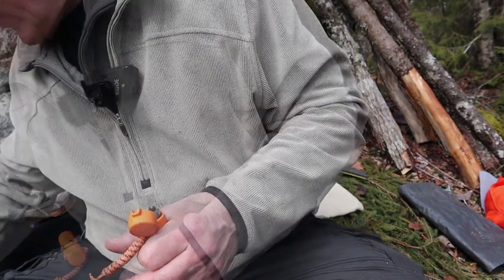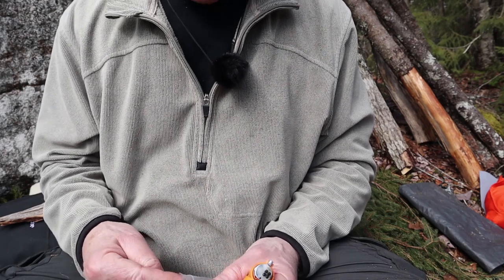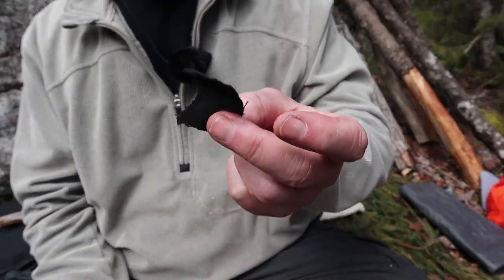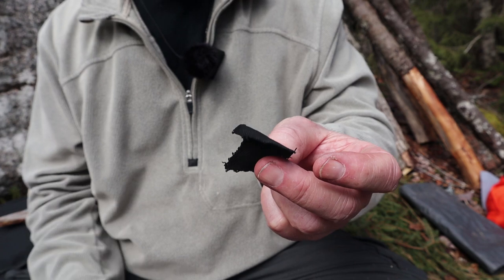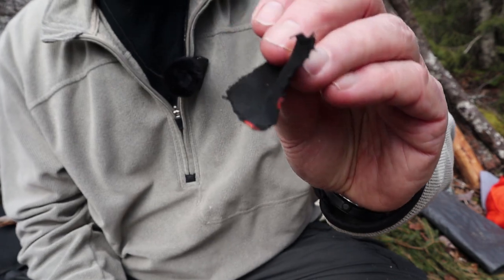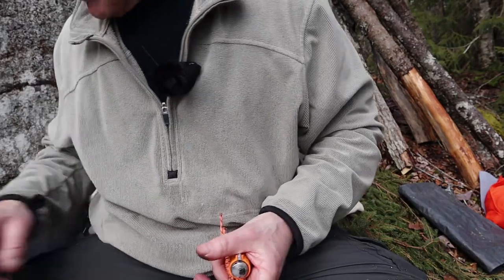Here's one you wouldn't normally think of: what if you have some char cloth and no way to strike anything? Maybe you've lost your flint and steel, or you were able to make some char cloth from cotton or other organic material. I usually use char cloth with a flint and steel or solar ignition, but will this lighter light it? You can see it lit up — I expected it would. The char cloth lights up nicely.